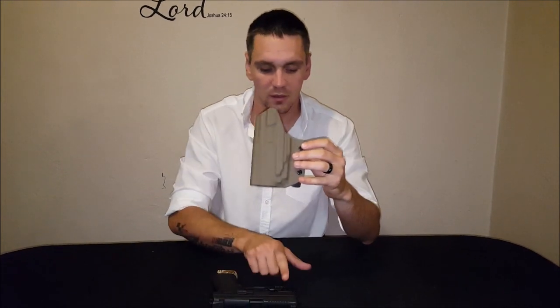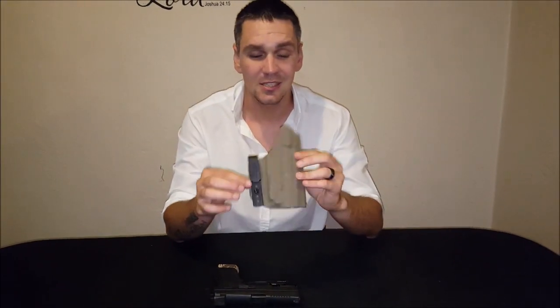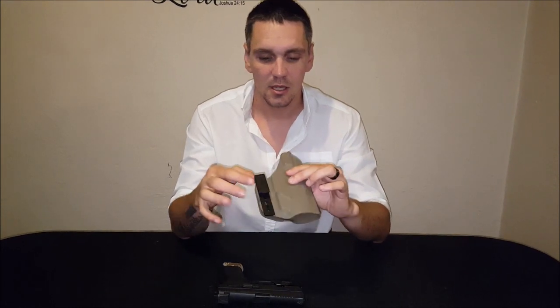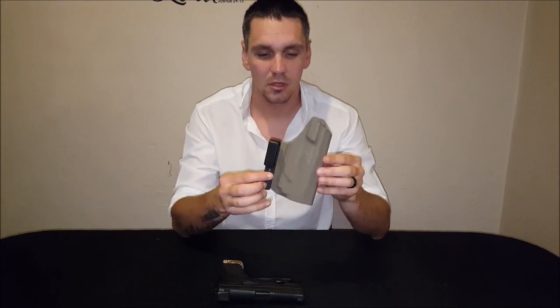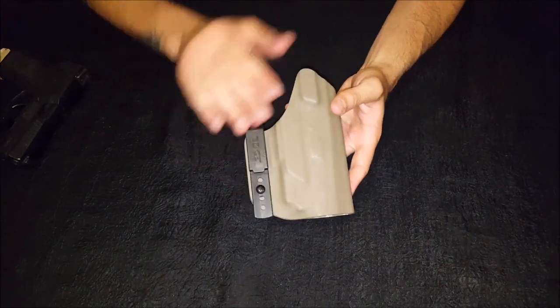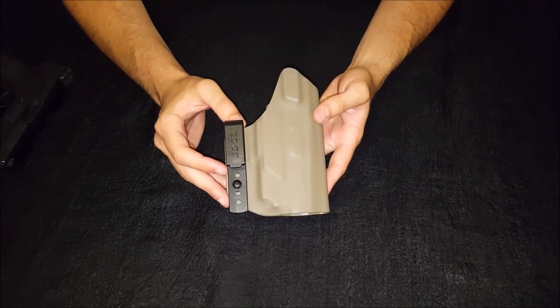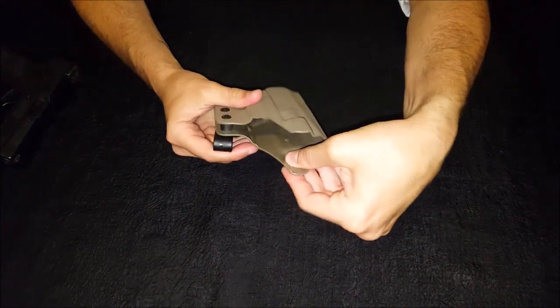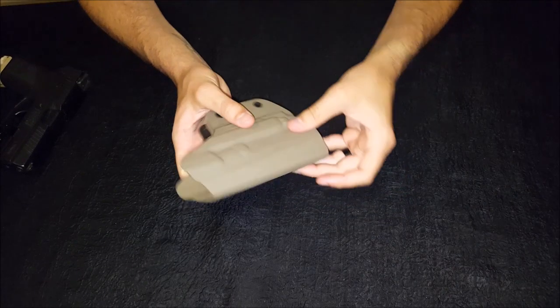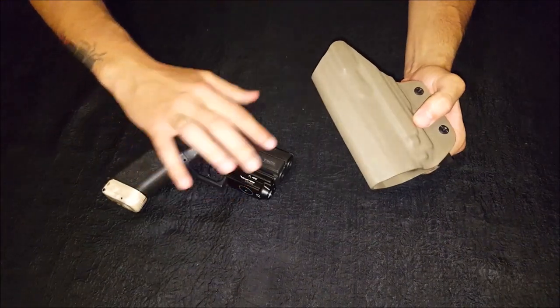Just to give you an idea what this holster is for — it is designed for my PO7 with the Olight PL mini mounted to it. It is inside the waistband, as you guys can see, with a single J-clip. It's quite thick, but even with that thickness you can still see the very aggressive grooves that are on the PO7 on the front of the slide.